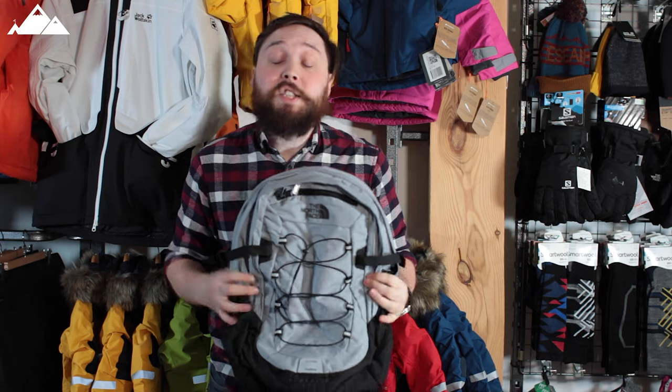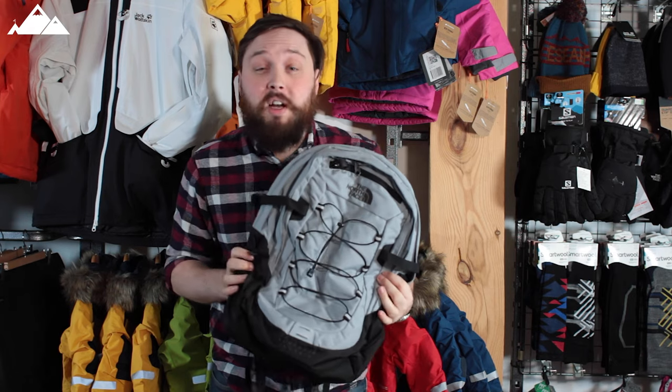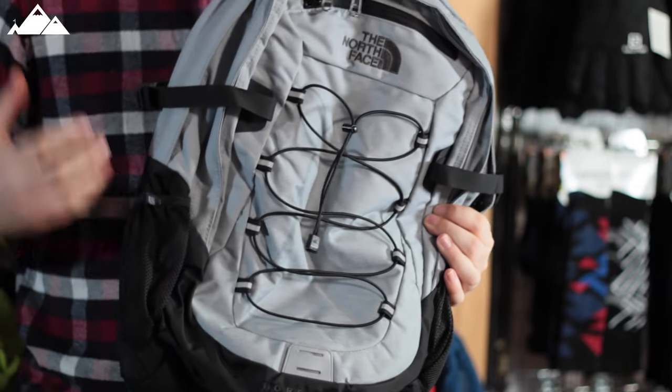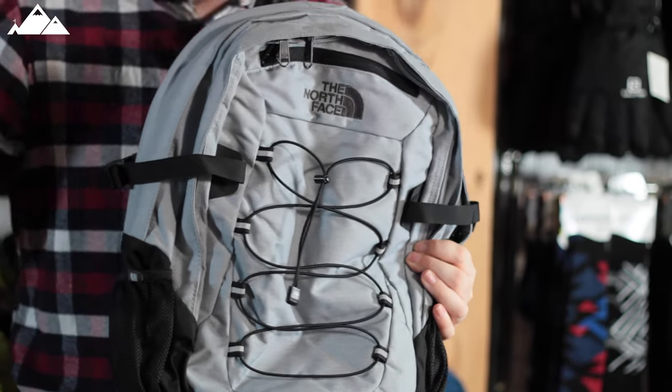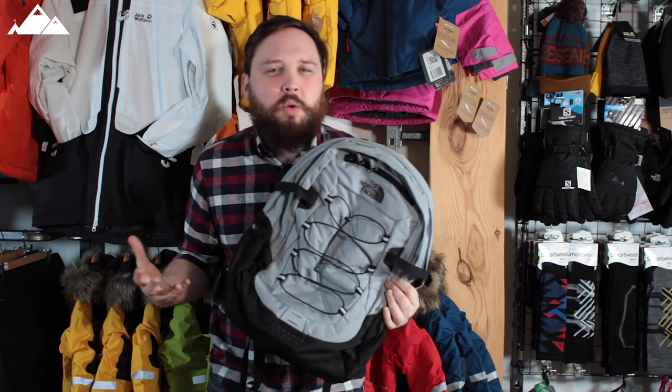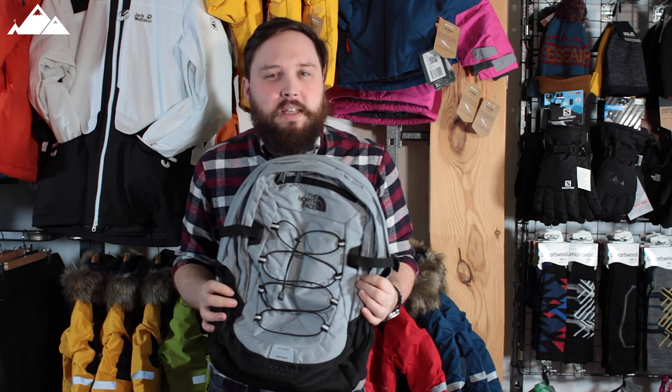Hi guys, welcome to Simply Hike. Here we have the North Face Borealis Classic Rucksack. This is really that kind of all-rounder — you can wear it out on the trails, but you can also wear it to work or carry it as your school bag. Whatever you want, it's that sort of all-over rucksack that will do everything you need.